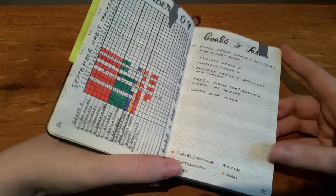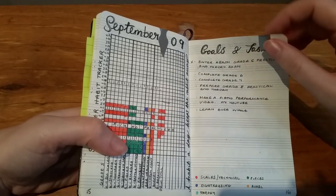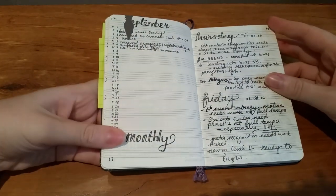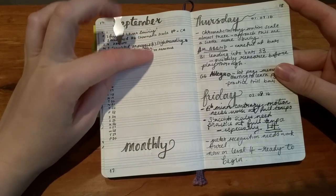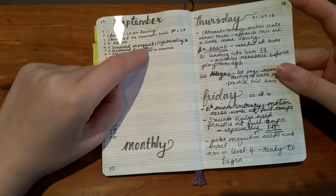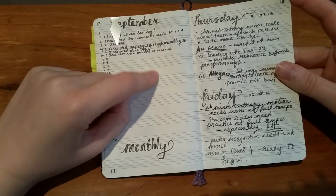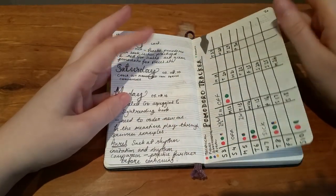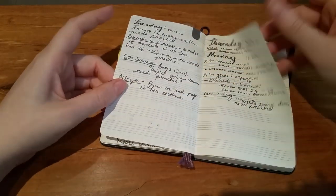I had a goals and tasks page and that didn't really work out for me either, so I have a different idea for next time rather than goals and tasks. I also enjoyed having some colour coding. There was a page I really liked - a monthly spread where I filled in the days of the month and noted something special I achieved through the month. Then dailies where I kept a time track of the different areas and how I was practising them.